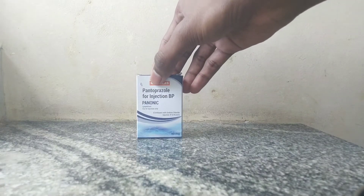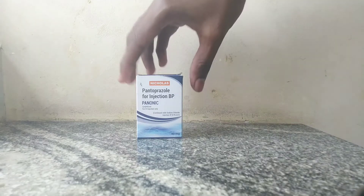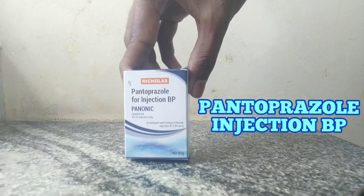Greetings to the viewers of this video. In this video, we are going to see the unboxing of Pantoprazol Injection BP.